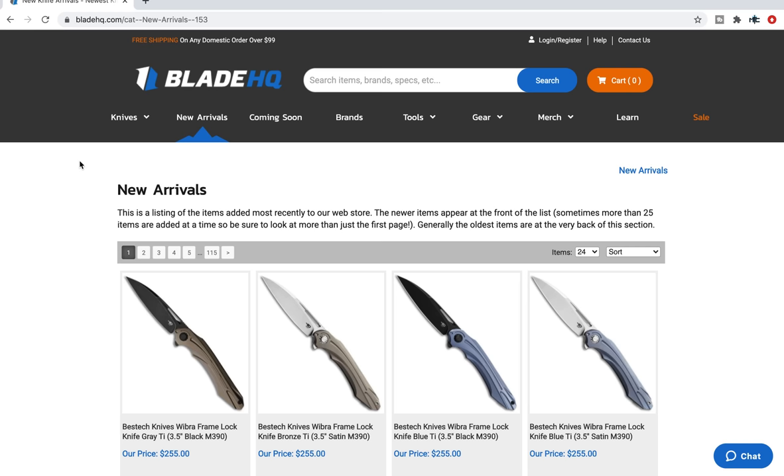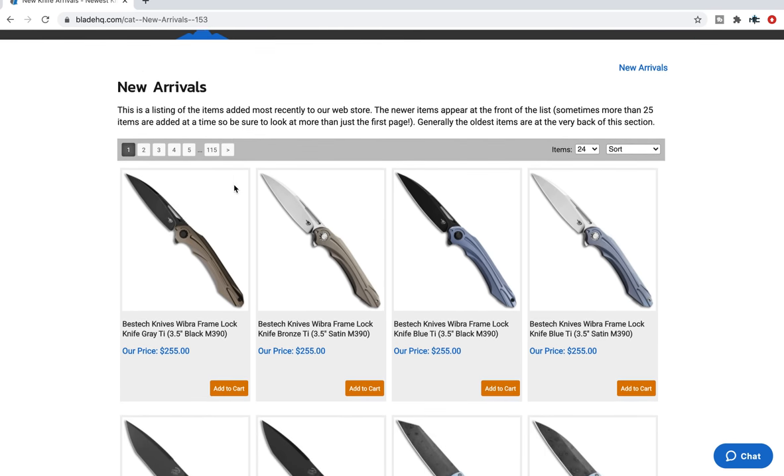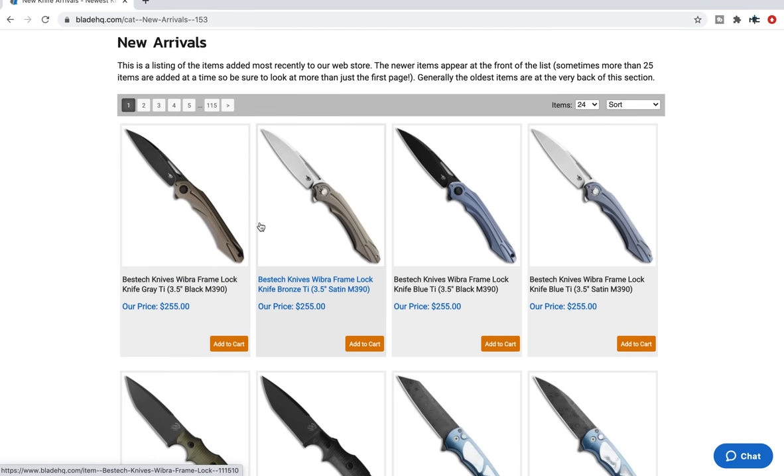YouTube Metal Complex here, and today we're going to be taking a look at some new arrivals at Blade HQ. This is something that I do weekly, multiple times a week in my own free time. I've got many retailers that I do this with, but because it's something that I do anyway, I figure I might as well record it and we can go through some of this organically together.